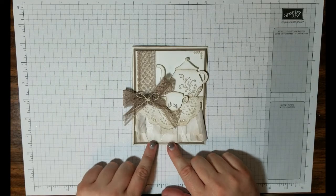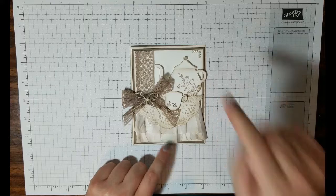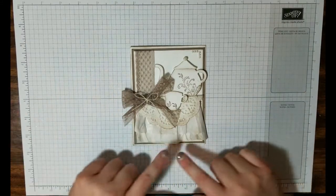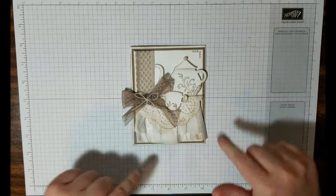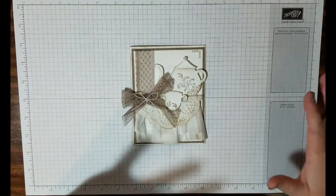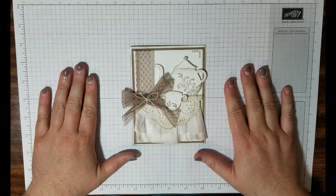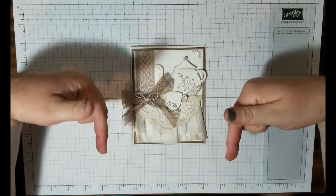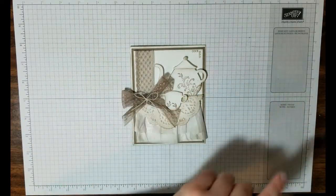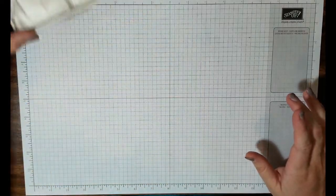This card is a 4¼ by 5½ inch card. The one we're making today is a 5 by 7 inch card, just to let everybody know — that gives us a little more room to play. If anybody would like the names of anything I'm using, it will be in the description box below along with all of the dimensions, both for this card as well as for the other card.